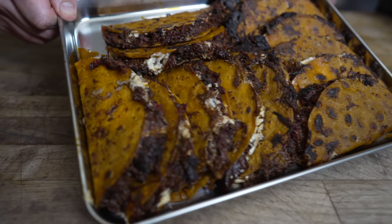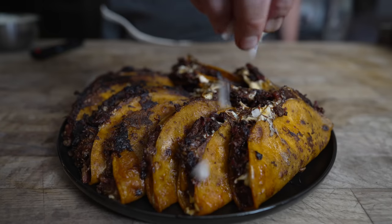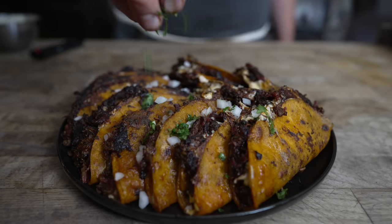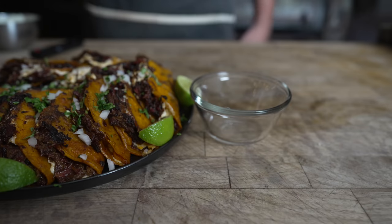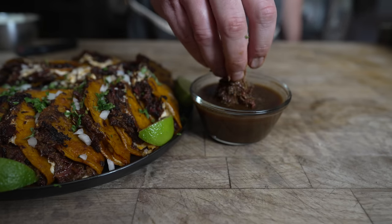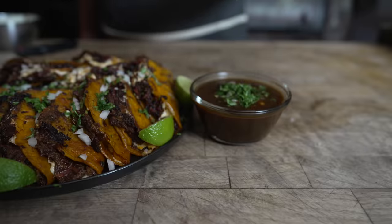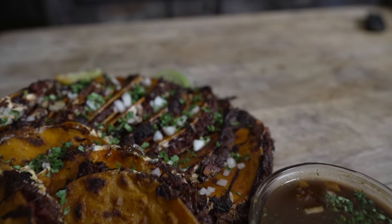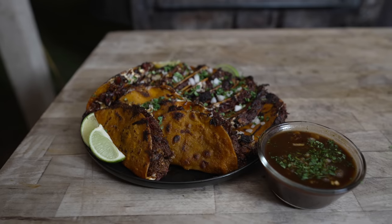Just like that, all of our beautiful birria tacos are done. What a spread! Top these with a little sprinkle of white onions and some cilantro just for some color, couple of lime wedges. And of course, we can't forget our consommé — throw a little extra meat in there for good measure, some white onions, and a big fat pinch of cilantro. Would you just look at this spread, folks? So many beautiful smoky tacos, tender meat, beautiful consommé. I'm ready to dive on in.